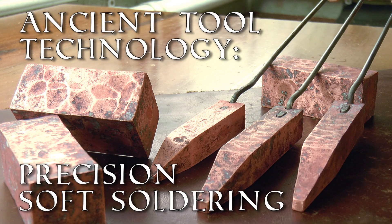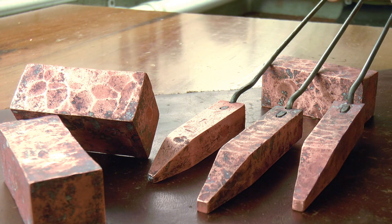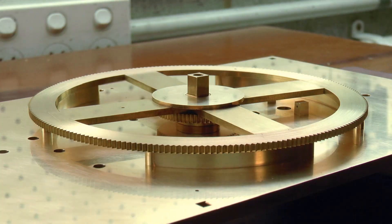G'day, Chris here, and welcome back to Clickspring. I'm in the process of fastening the kerbs to the main plate of the Antikythera mechanism.